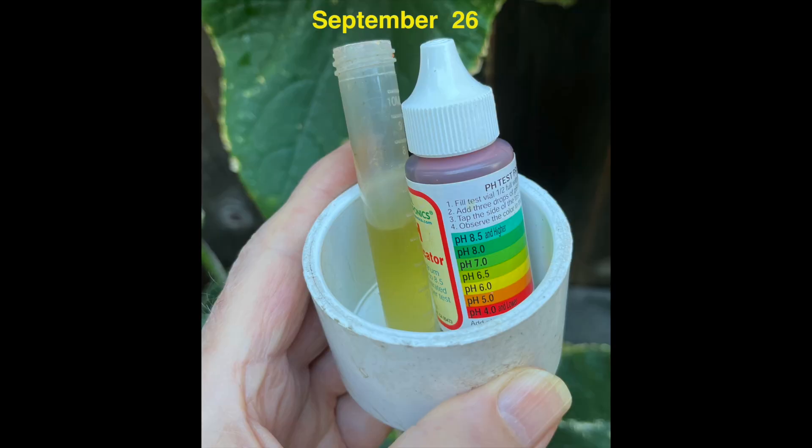The pH of the solution appeared to be about 6.5 and I was happy with that. If the pH had been above 7.5, I would have added more ammonium sulfate or pH down solution to the refill solution. If the pH was below 5, then I wouldn't have added any pH down or ammonium sulfate to the refill solution.